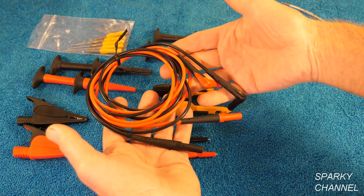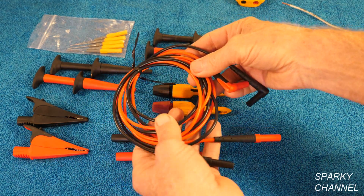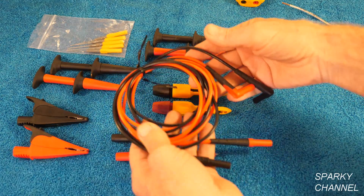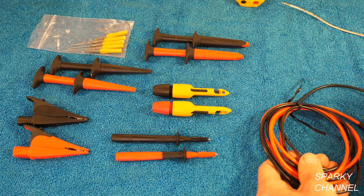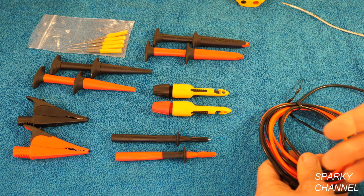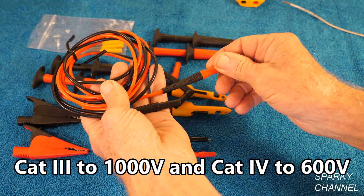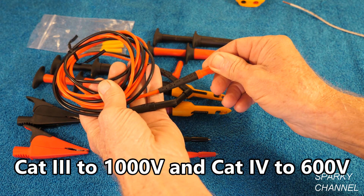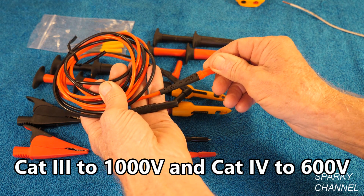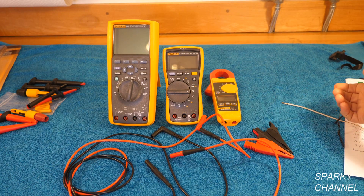Let's start with the leads. The leads are 5 feet long for a reason, and that is because when you're working on cars you need leads that are a little bit longer. You need to be able to trace down wires for continuity going from one place to another. The 5-foot length is really good for that, and they are category 3 rated to 1000 volts and category 4 rated to 600 volts. Now I'll demonstrate what I mean by modular leads.